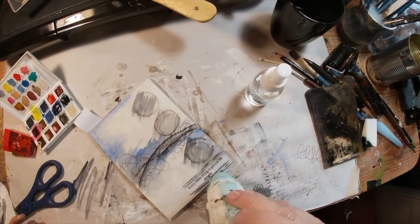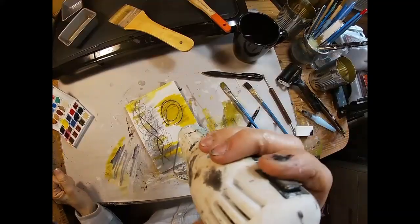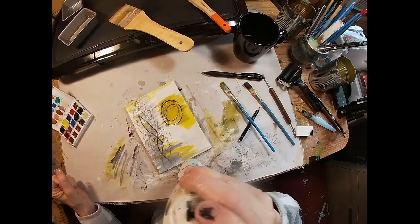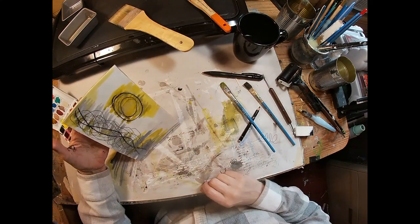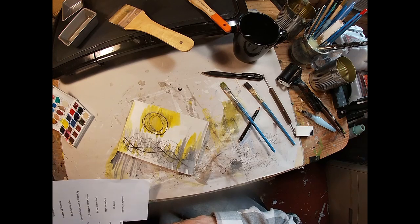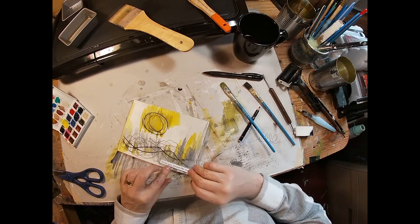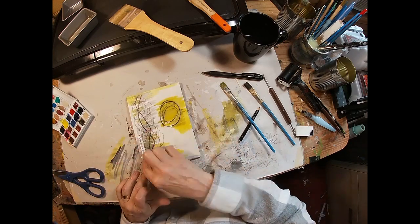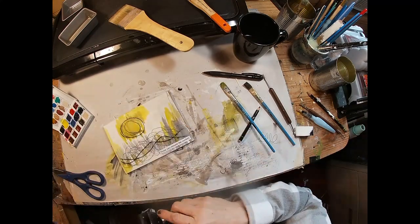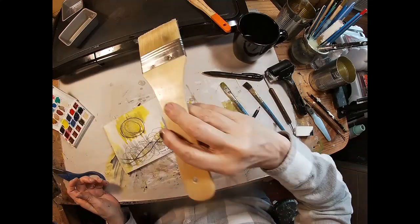I went ahead and left it in so you can see how I fixed it. I put some additional wax on it and wound up just heating it and pulling that paper off. Once I had that off, I stamped it. I did the same thing with two other colors — yellow and gray — adding a sentiment on the yellow and gray. Same process. I just brayered that in and I'm going to add some wax and we'll fuse it again.